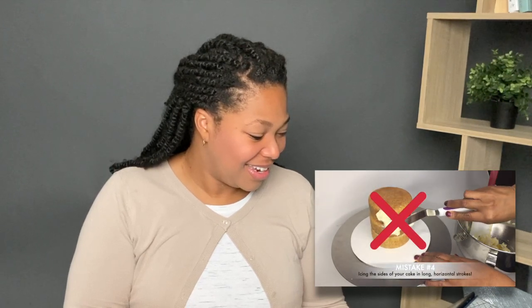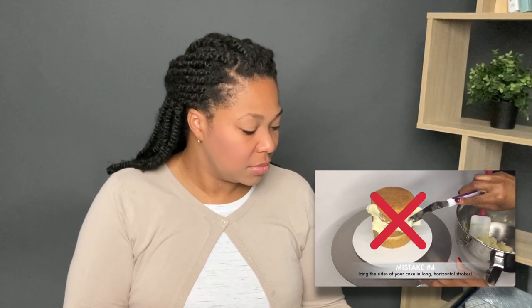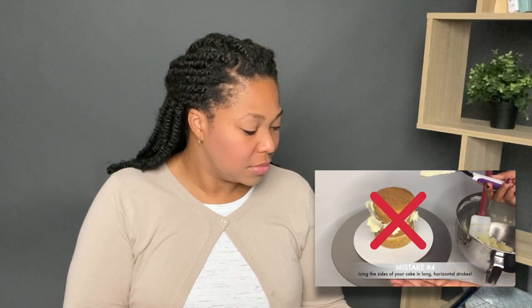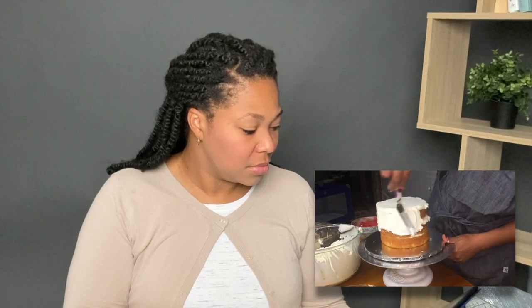Mistake number four is icing the sides of your cake in long horizontal strokes. This is a mistake I see quite often on social media. In order to get the best results when icing the sides of your cake, you really want to hold your spatula vertically. I actually have a couple of videos on my channel that go into detail on the method I use to ice my cakes with buttercream — those are linked in the description below.